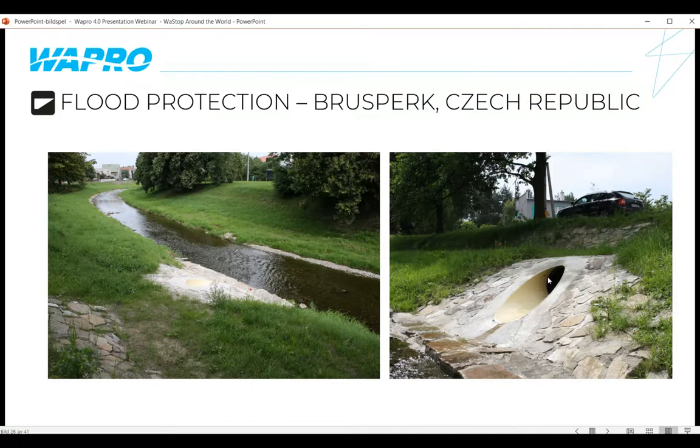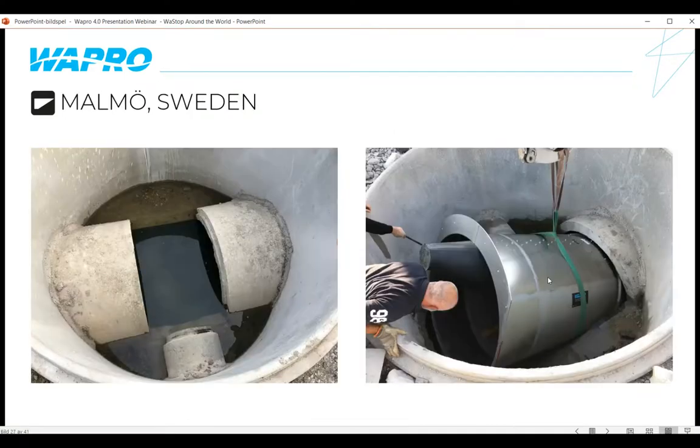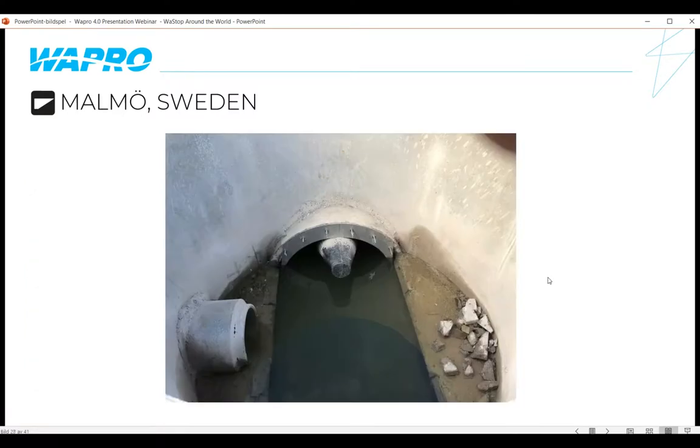In Malmö, Sweden, we received a chamber drawing and were asked to install a check valve in a very tight space. With some handiwork — chopping out concrete, shortening the length of the Wastop, and adjusting the flange — we were able to get it into place. The final installation is a very neat and tidy result. As mentioned earlier, the Wastop can be installed in reverse, and in this particular application it was simply slid in in reverse and bolted on.